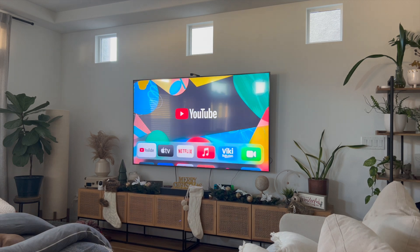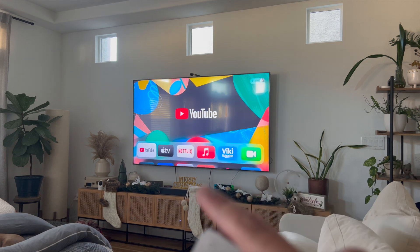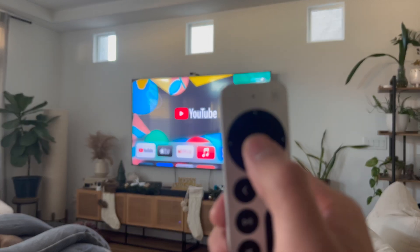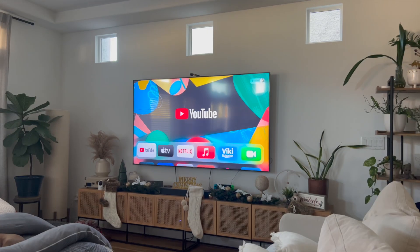That right there guys is the best and easiest way to delete YouTube from Apple TV. Again, you just need to click and hold the center button until that toggle menu appears, and then click on 'Delete App.' Let me know if you guys have any questions.